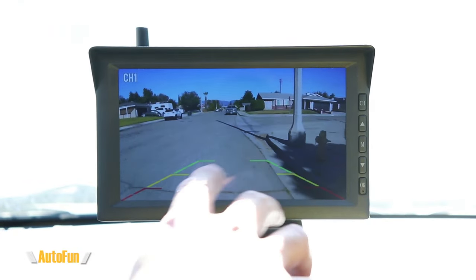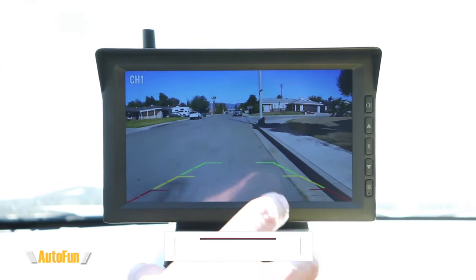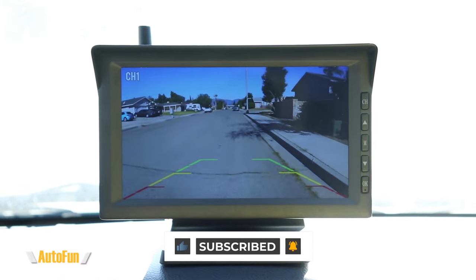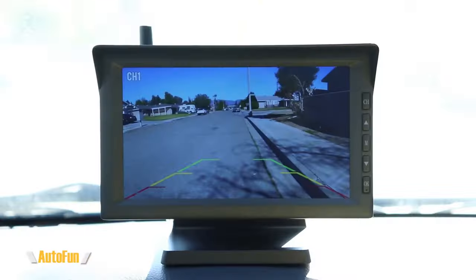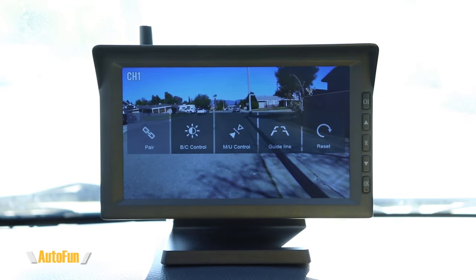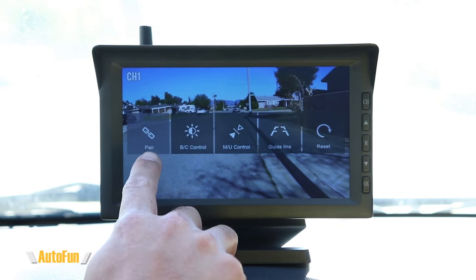You can see it's quite windy out there and we still have a good signal. This system is primarily designed to be used in RVs and larger vehicles — on a larger vehicle you could place the screen off to the side so it doesn't get in the way. In the menu, the first option is pair. This system automatically came pre-paired, but I could pair an additional second camera and technically run a rear and front camera.